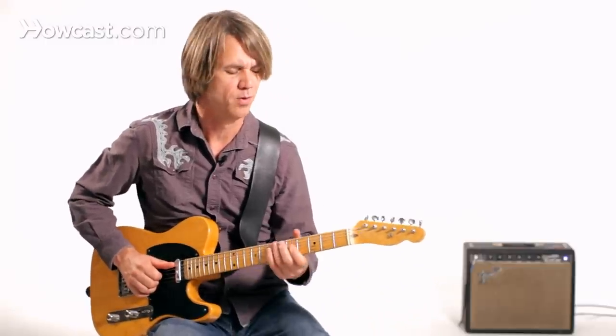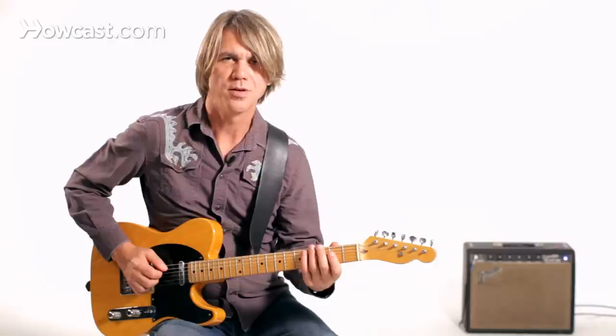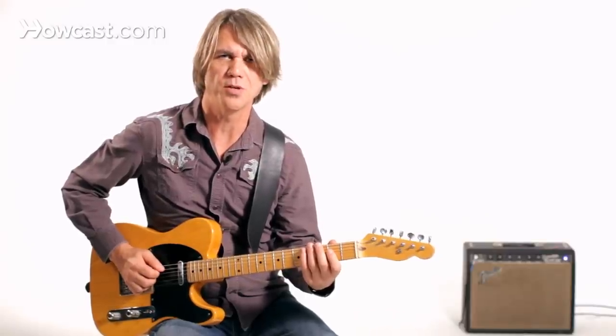So that's just an introduction to some of the boogie woogie patterns that you might have heard on piano from long ago, but they sound really good on a guitar, especially an electric guitar. Have some fun with that, and we'll see you soon.